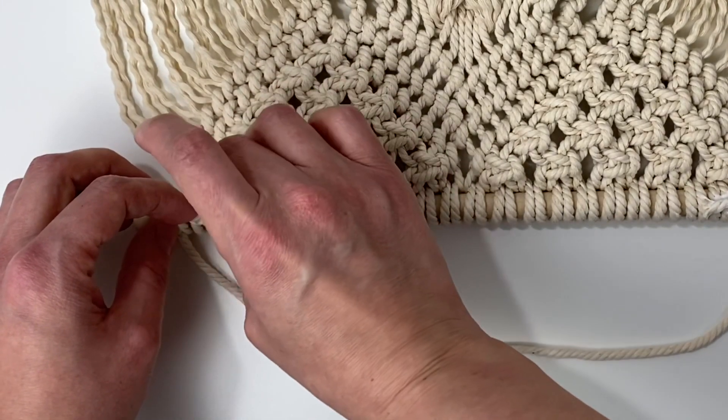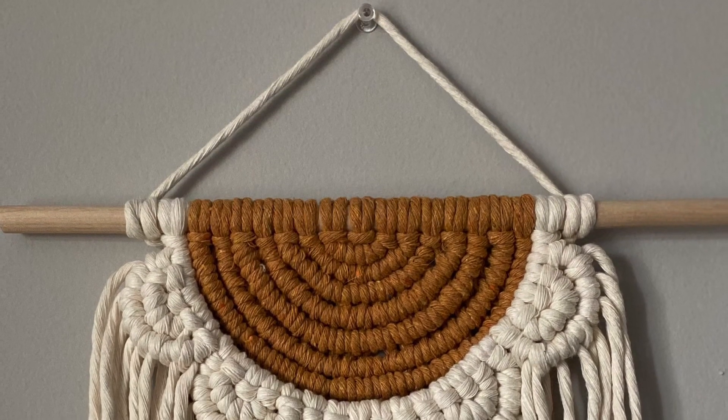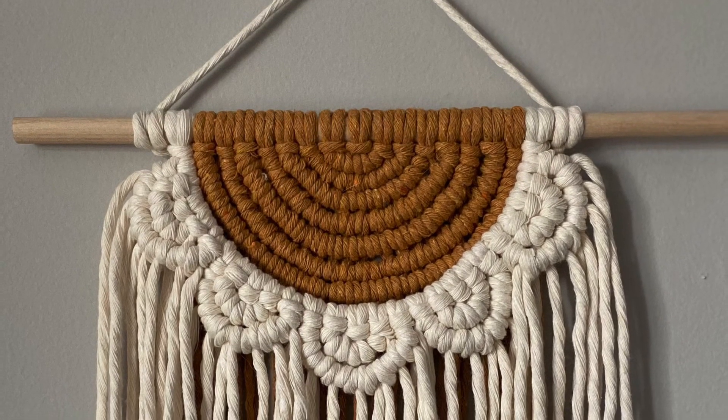Then just let it dry for a little while and you're good to go. If you enjoyed this video, please leave a like and be sure to subscribe to my channel for more crafty tutorials and DIYs. Thanks for watching.